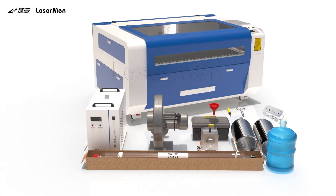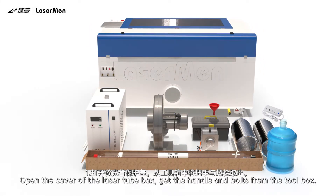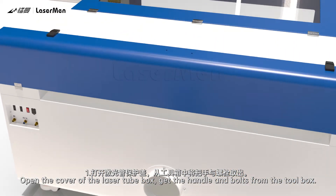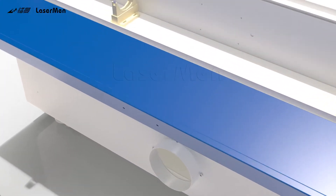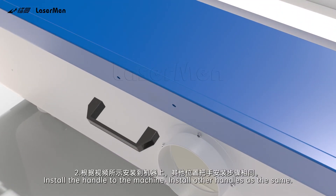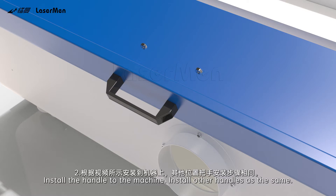Handle Installation. Step 1: Open the cover of the laser tube box. Get the handle and bolts from the toolbox. Step 2: Install the handle to the machine. Install other handles the same way.